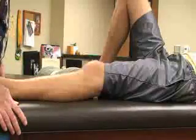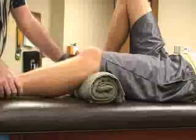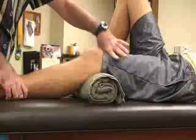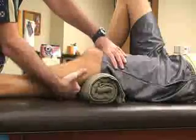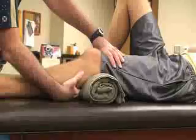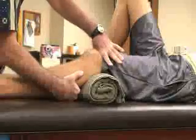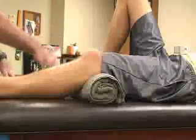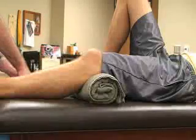One modification for the Lachman test is to use a bolster or towel placed under the knee joint. Just like the normal Lachman, we stabilize the distal femur above the knee, then with our hand behind the proximal tibia over the gastrocnemius, we draw the tibia anteriorly while applying posterior stabilization to the distal femur. We're feeling for end feel, stiffness, or laxity — if present, that would be a positive ACL sprain.